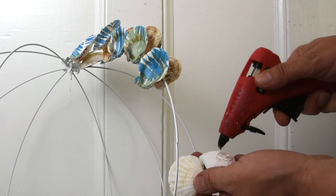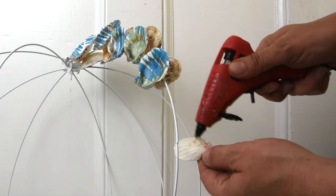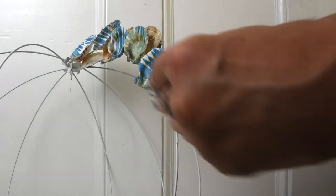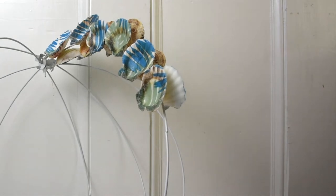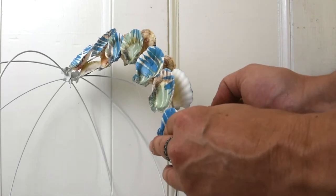My camera didn't record the first part of me putting on the shells and I'm so sorry about that, but you just start at the top doing this — it's exactly the same. You're going to put hot glue on both sides and hold them together on the wire for a few seconds to let them set up. I'm going to speed this up for you because it's the exact same thing over and over from top to bottom of each wire.